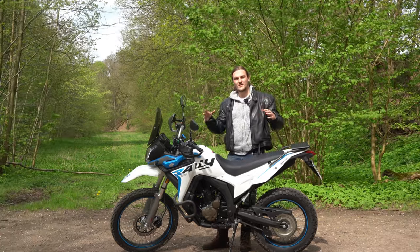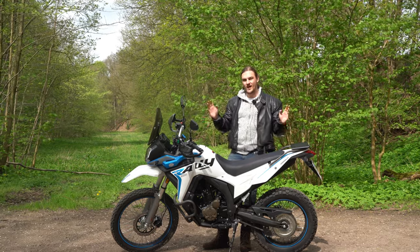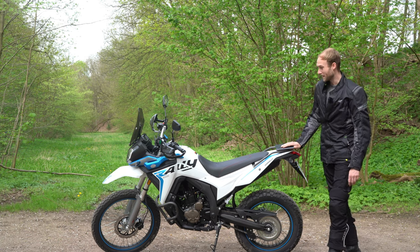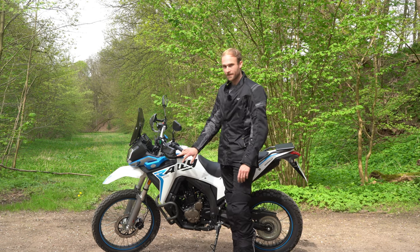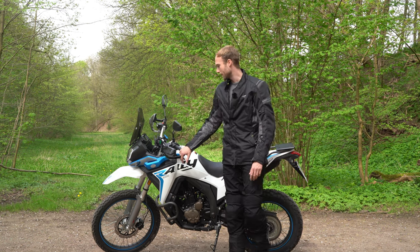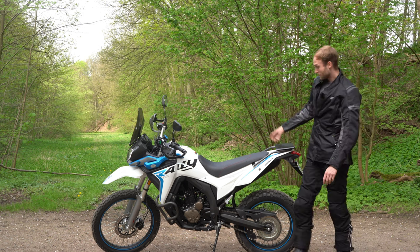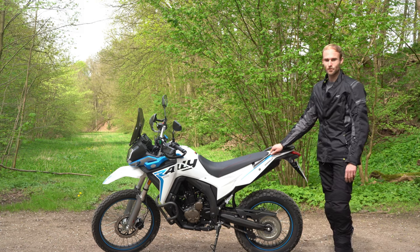Let's hear from the owner of this motorcycle, Felix, about what he has changed on his Vojji 300 Rally. He got it about a week ago. The first thing he changed is the hand guards, because the standard ones are just thin plastic — he replaced them with ones that have real metal. Apart from that, not much needs changing, because the luggage rack comes as standard, you've got rally footpegs, an engine guard, and a large windshield — pretty much everything in one package.